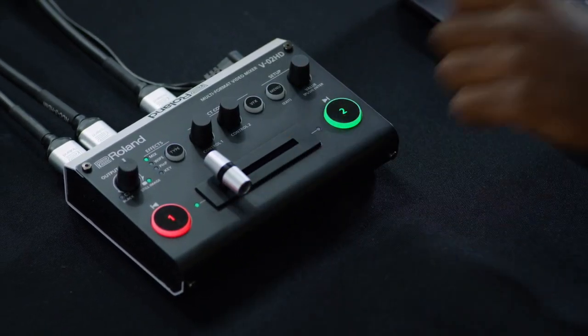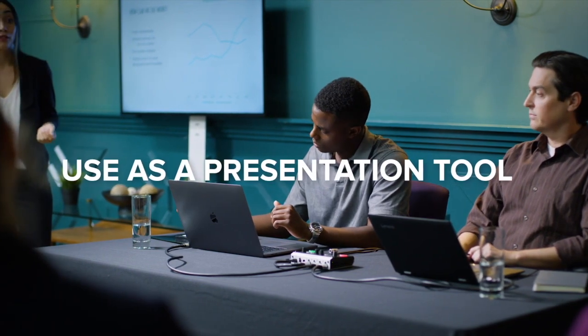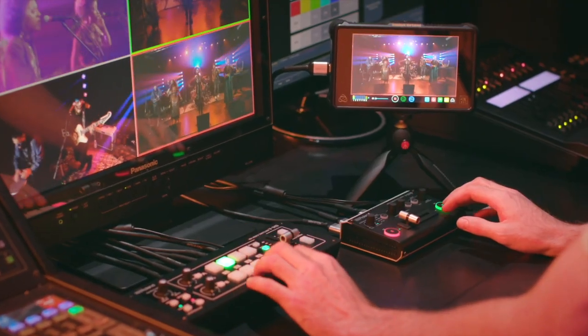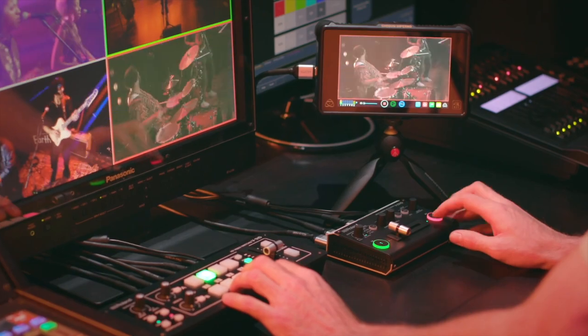Many presentations have the simplest of setups, but still need professional results. The V02HD seamlessly switches between two sources and is easy enough to be operated by the presenter. Use it as a switcher expander on moments when you just need one more input.